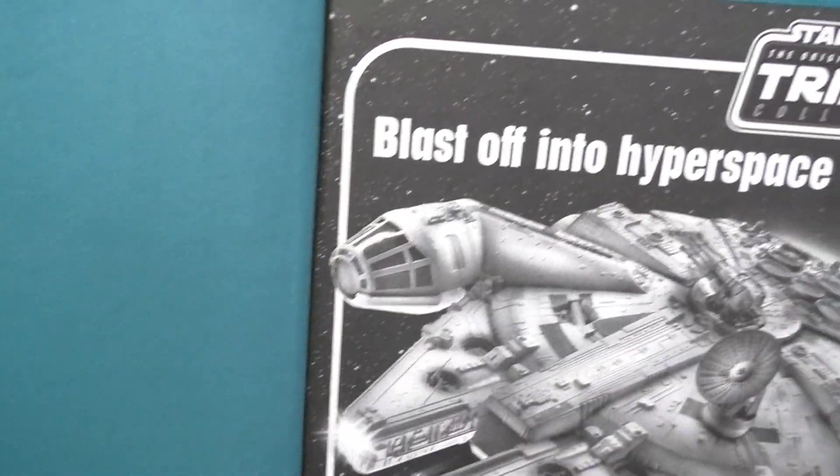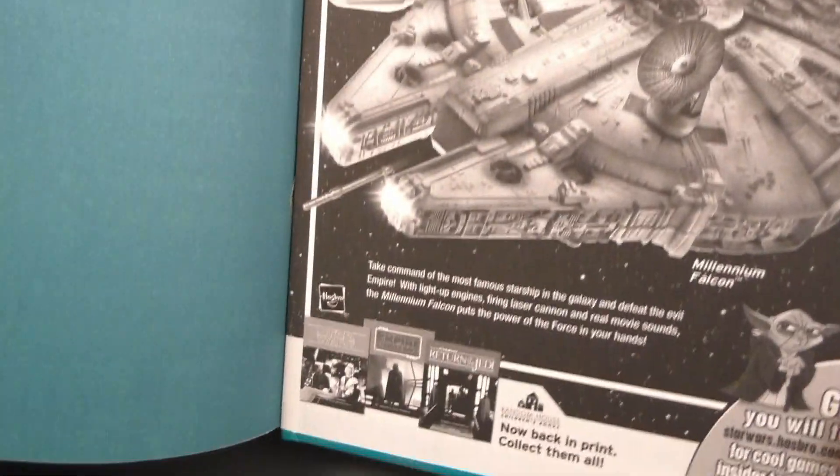Oh look at that! Original Star Wars Trilogy Collection!